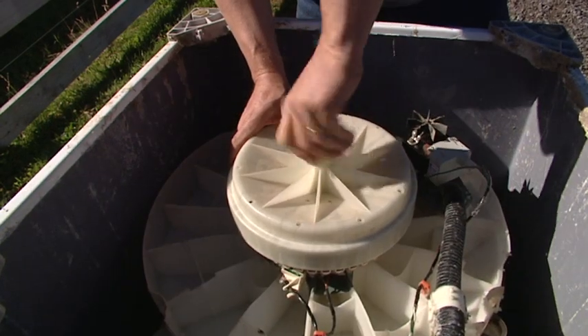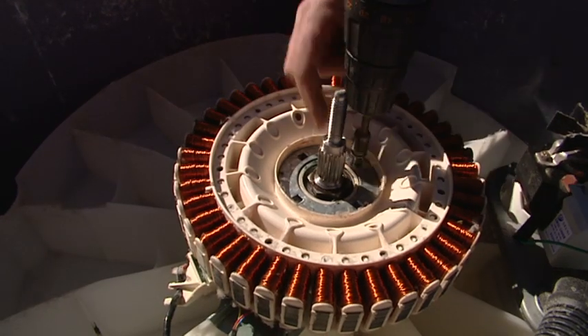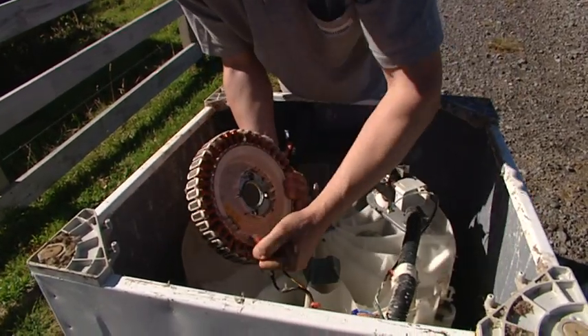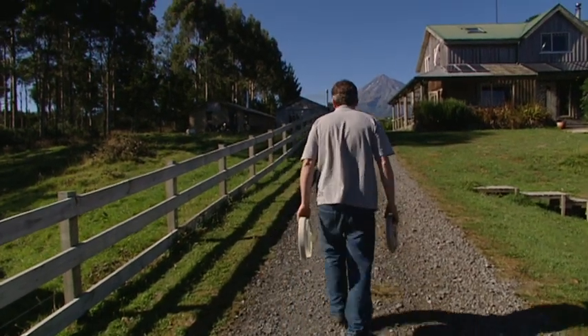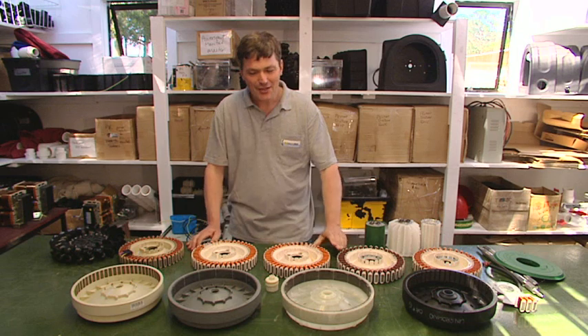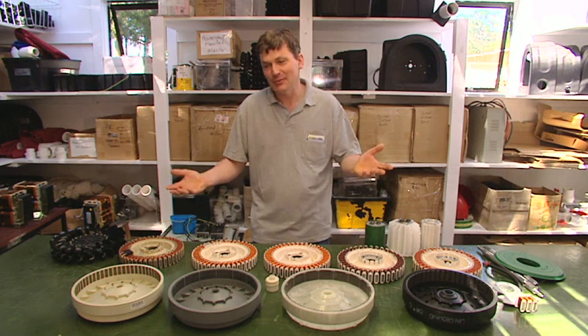What we need to do now is remove some parts off this machine, take them to the workshop, and give you a quick overview of the Smart Drive — the history of the last 20 years. What I want to do now is give you a quick overview of what's involved in turning a Smart Drive into a wind turbine or a hydro turbine.